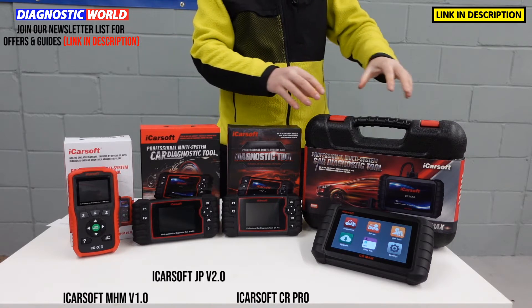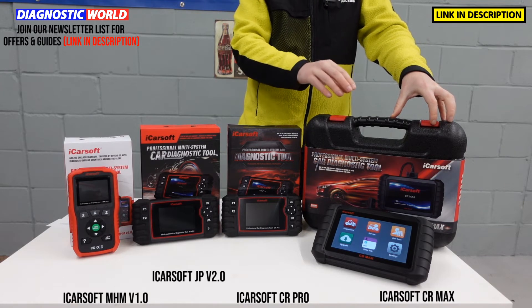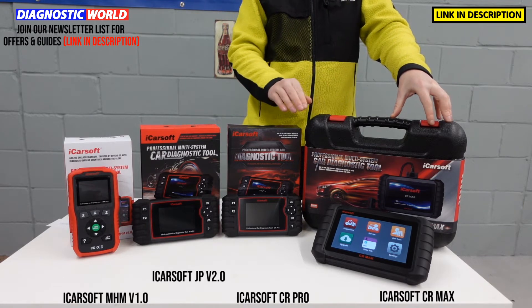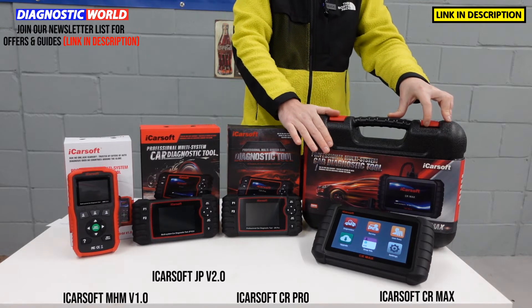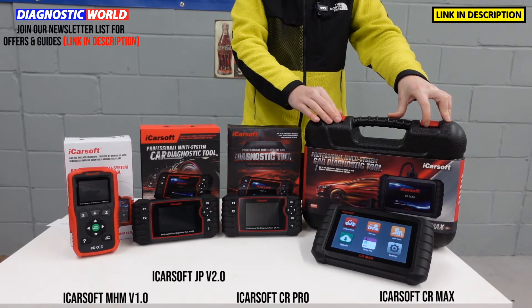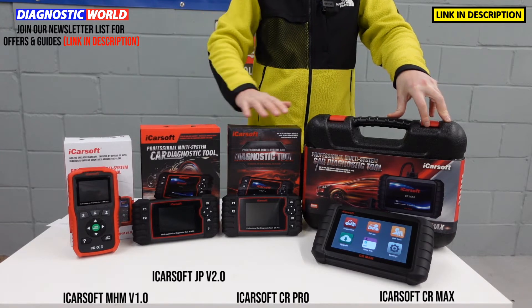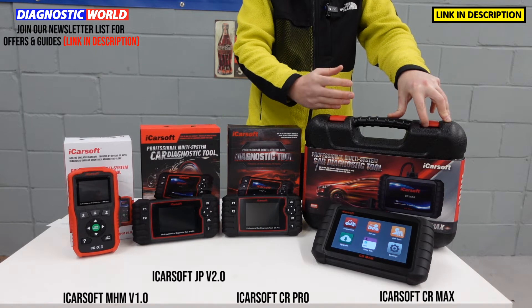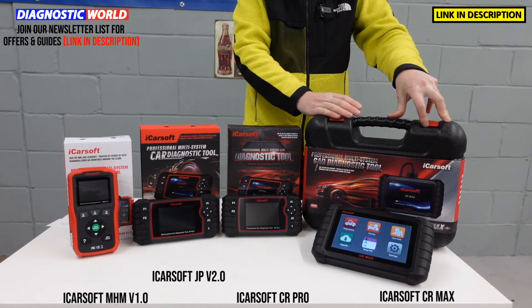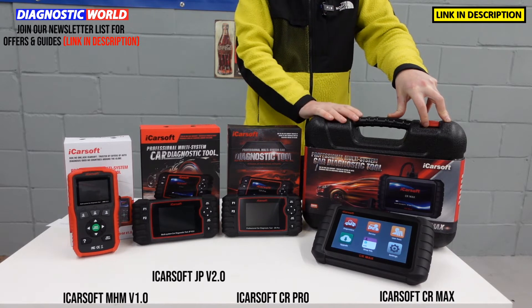That was until the ICOSOF CR Max came along. This goes one better than the CR Pro Kit. The CR Max, as you can see, is a tablet-based kit with an internal battery. It covers everything those tools will do, but also includes additional service functions like actuation tests, suspension calibrations, engine adaptions, transmission adaptions, and other adaptions as well.